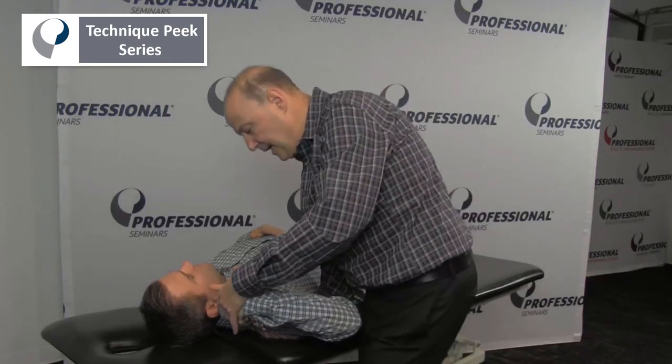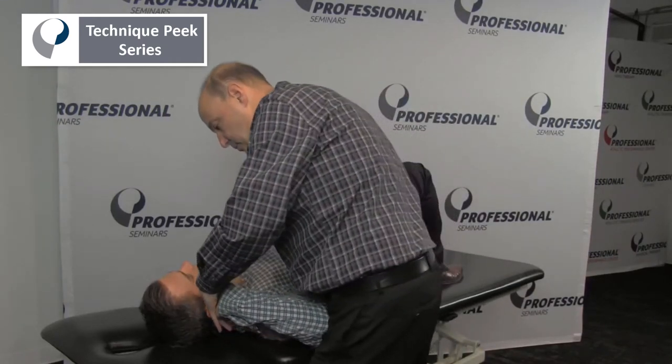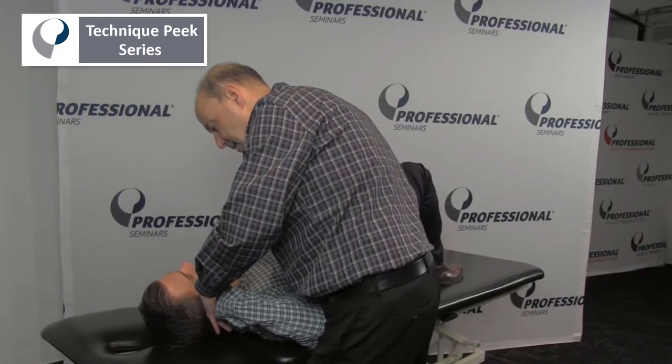As we go up into there, I hold the scapula down and we abduct him towards the ear. There it is — and then come back down.